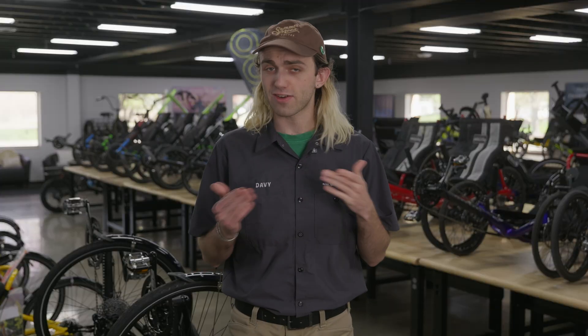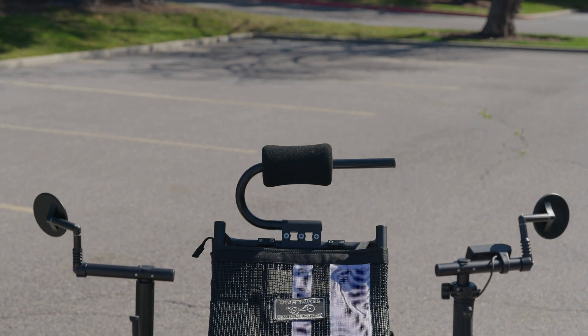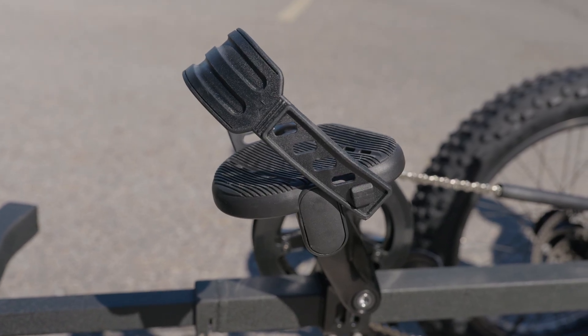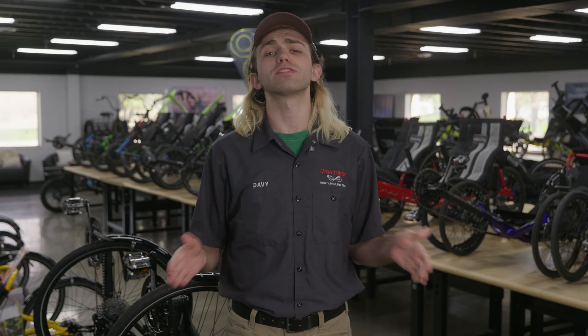Thinking ahead again, he went for our four-wheel braking system for extra safety, with a brake on each wheel to achieve as much stopping power as possible. For extra comfort, he's added a UT Custom adjustable super headrest to support his neck while riding, and our UT Custom support platform pedals with an adjustable strap to keep his feet locked in when pedaling. And for extra visibility on the road, he upgraded to double miracle mirrors to see behind him at all angles.